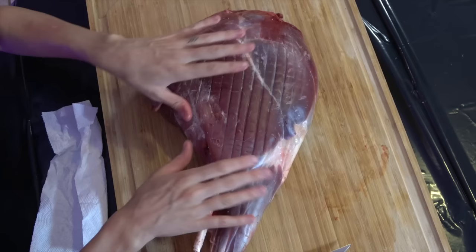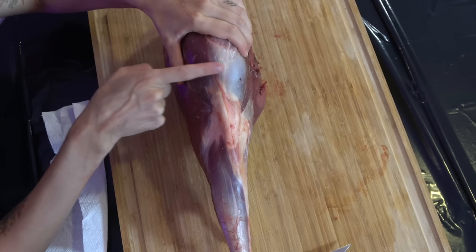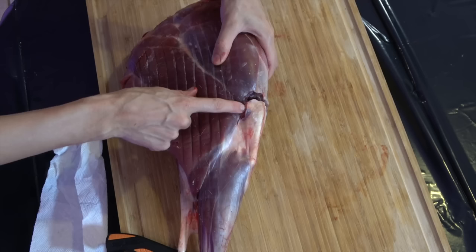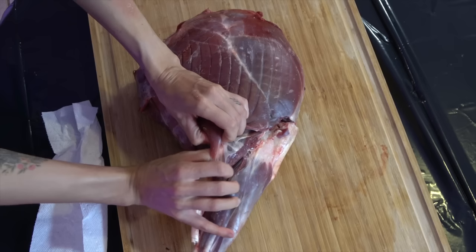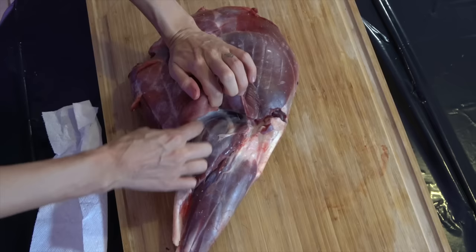First thing we want to do is remove the bottom portion called the shank. Just feel with your fingers and visually see where the white meets the red meat — that is where you want to cut. Take your knife and work it around that meat and down along that bone, continuing to trace the line where the white meets the pink. That cut releases this top piece of meat, and I'm going to use my fingers to break that fascia apart and expose one of the larger portions of meat that go down onto the shank.